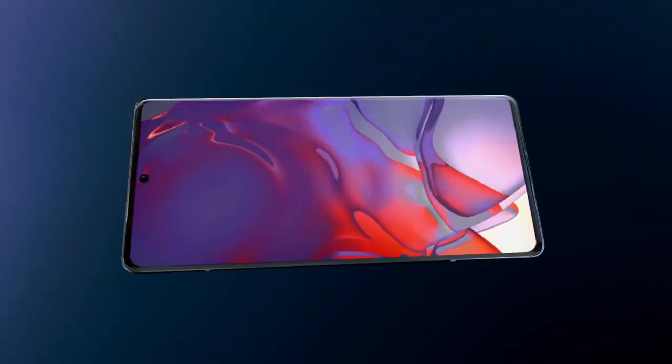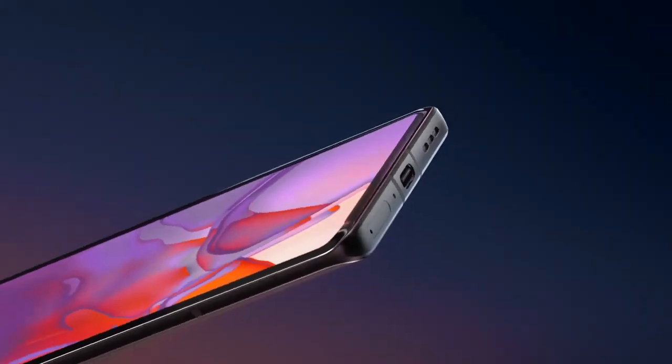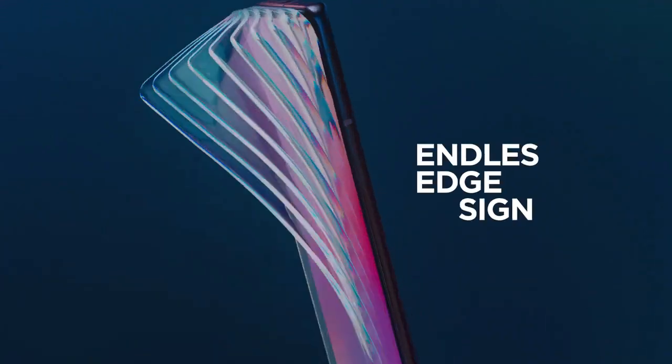Welcome back to my review of the Motorola S40 Pro 5G, a new smartphone from Motorola that boasts impressive features.